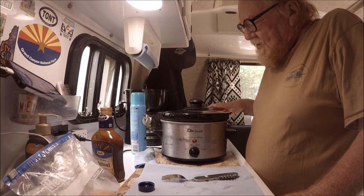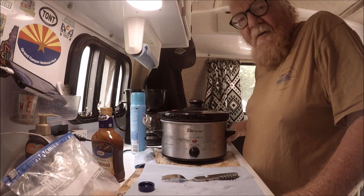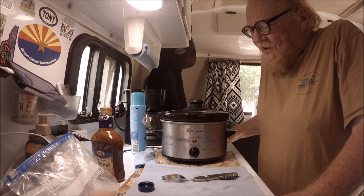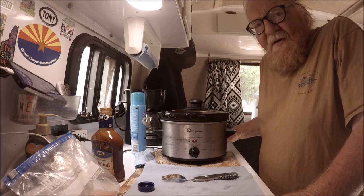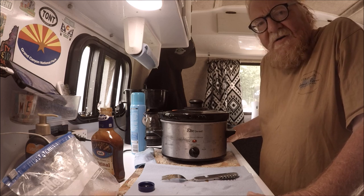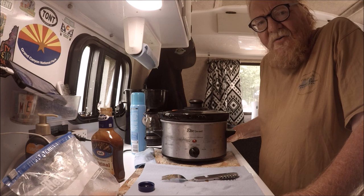That's how I make my dinner. All I gotta do now is wait — chicken will be done by about 5 or 5:30 because I never eat after six o'clock. Then I'll cook up some mashed potatoes, rice, and some kind of greens. That's my dinner, and that's how I go about doing it when I'm on the road.